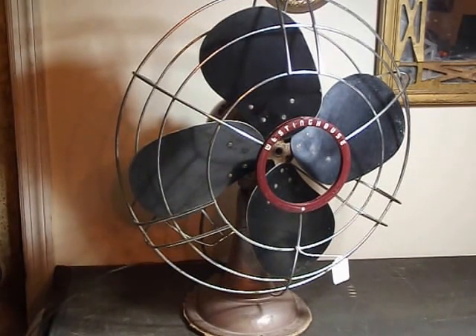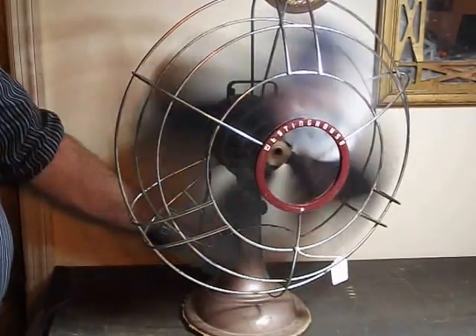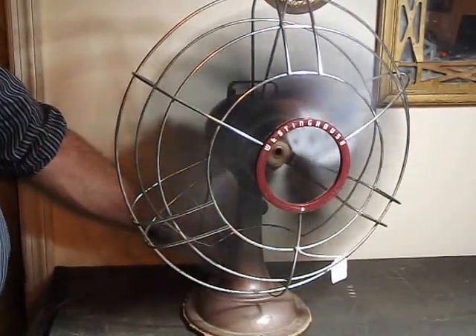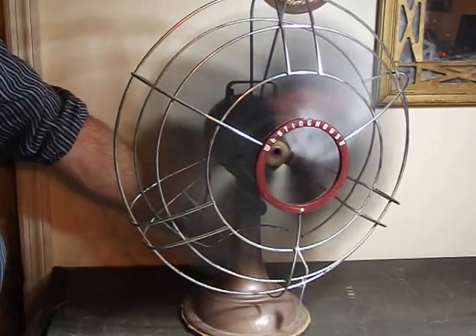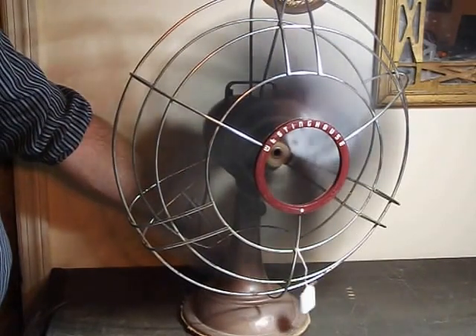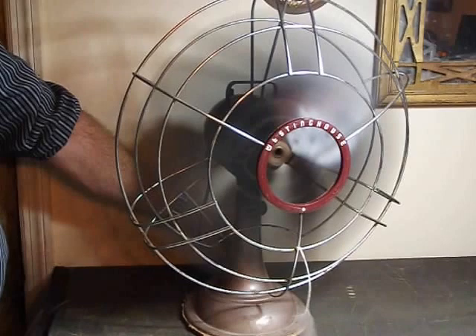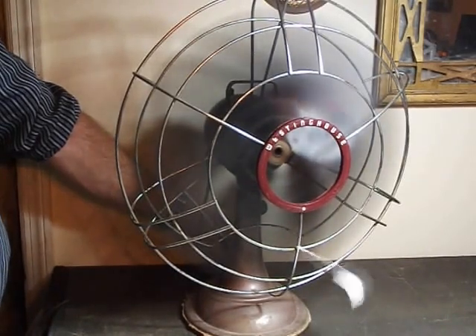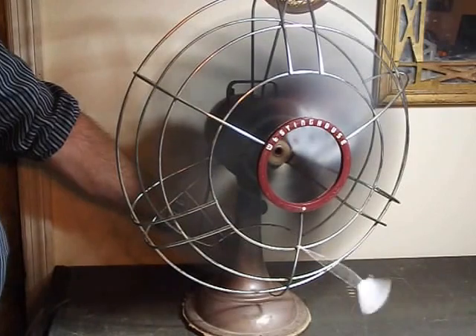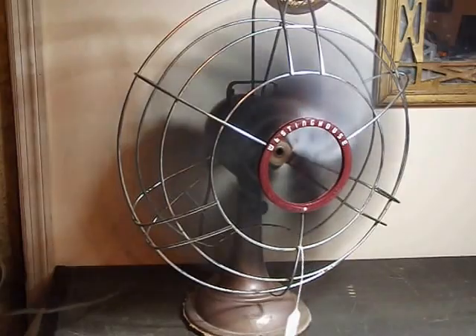Got it plugged in. Looks like it's a three speed. There's one speed, two speeds, three speeds. And she kicks up quite a bit of air. So this is a working unit.